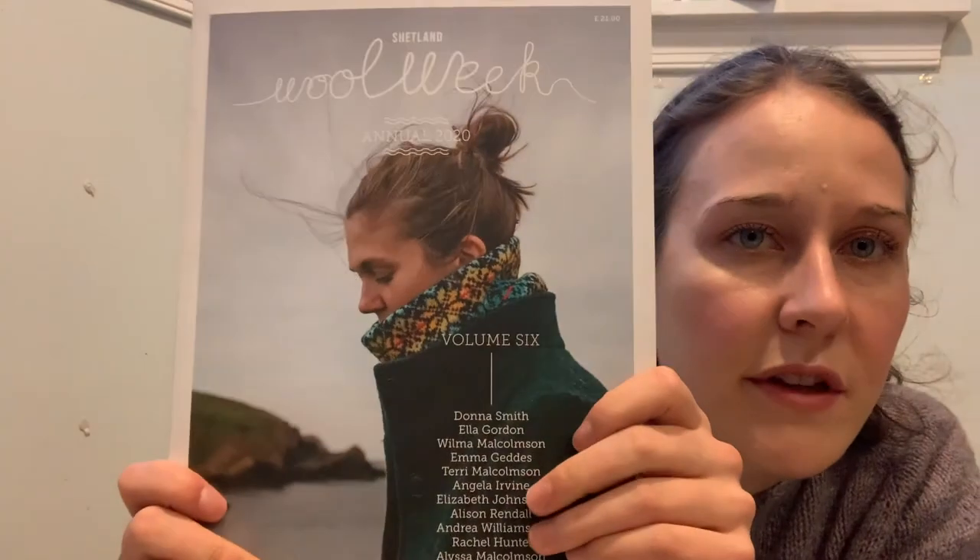And the Nighthawk Skullcap by Wilma Malcolmson that I made to go with it using my leftovers. So it's a little bit about construction and stuff, but also how I use my leftovers. I really loved the picture on the front of the Shetland Wool Week Annual this year, in 2020.